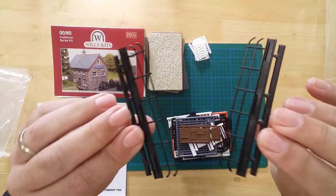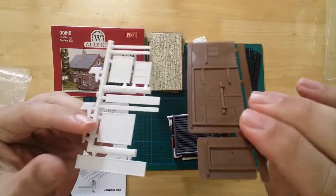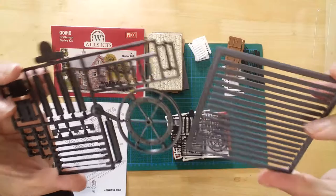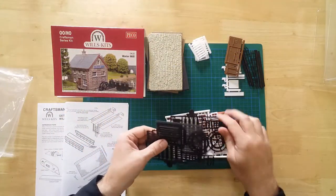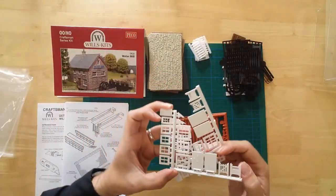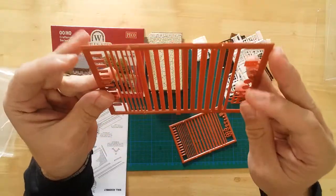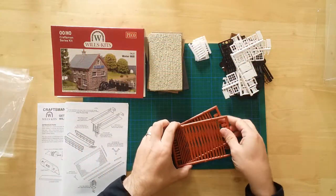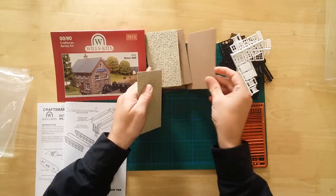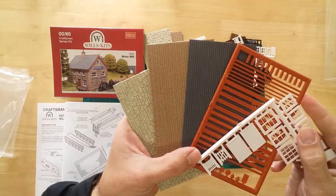The second bag contains injection molded detail parts. The parts are pre-colored to get you started, but can be painted to suit.